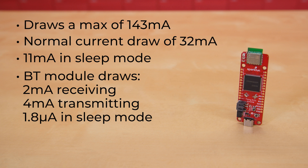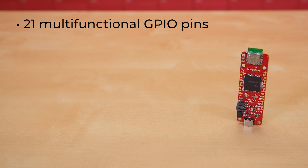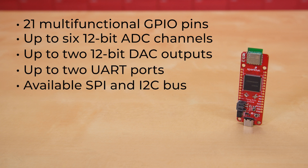Things like the LEDs, LiPo chargers — all of that are going to draw a little bit more current. But the fact that the current draw on this entire board remains so low that you can actually power it from a coin cell battery is incredible. The board itself, with its Thing Plus or Feather form factor, offers 21 multifunctional GPIO pins, giving you the options of up to 6 12-bit ADC channels, up to 2 12-bit DAC outputs, up to 2 UART ports, an available SPI bus, and an available I2C bus.